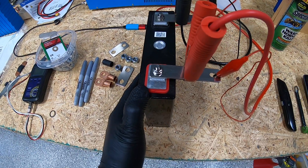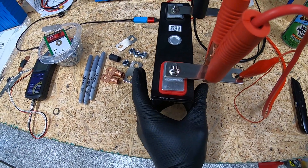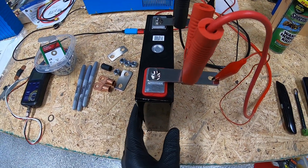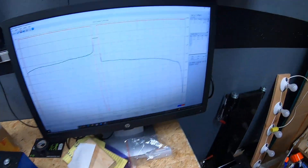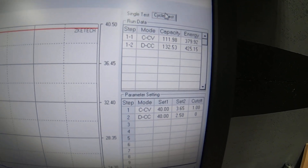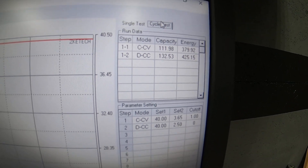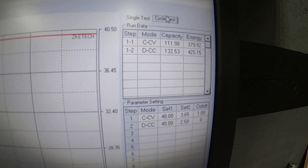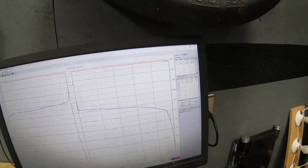Some of these did noticeably bulge, so we won't be putting them back into service. But I did want to run that capacity test as I said I would. For the top number on the screen, you need to add about 25 amp hours to it - so it's actually about 136 amp hours in, because we started yesterday and only got about 25 amp hours into the recharge cycle before cutting it for the night. So we got about 136 amp hours in and about 132 amp hours out.